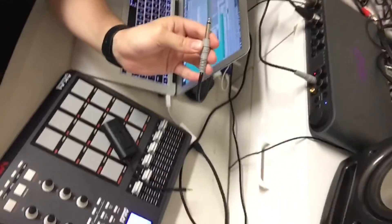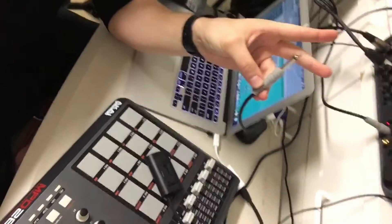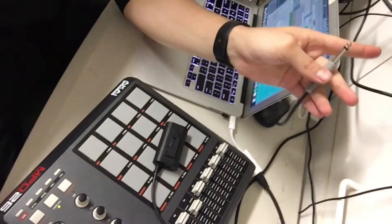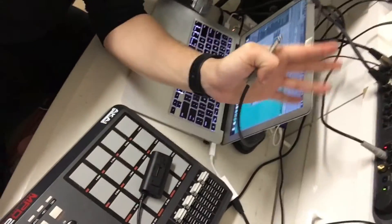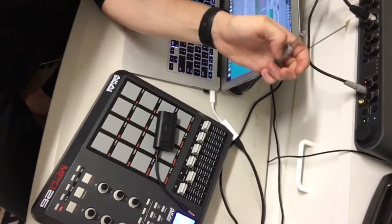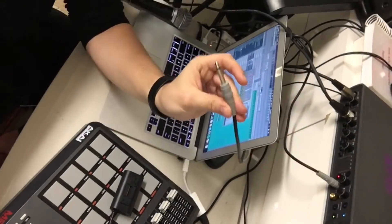I'm running on the headphone output. A quarter inch is going to take everything I send into this interface into the iRig. I tried using the output on the back of the interface — mine has like seven or eight outputs, it's a good interface — but it wasn't working for some reason. So I changed it to the headphone output on the front and that seems to work.